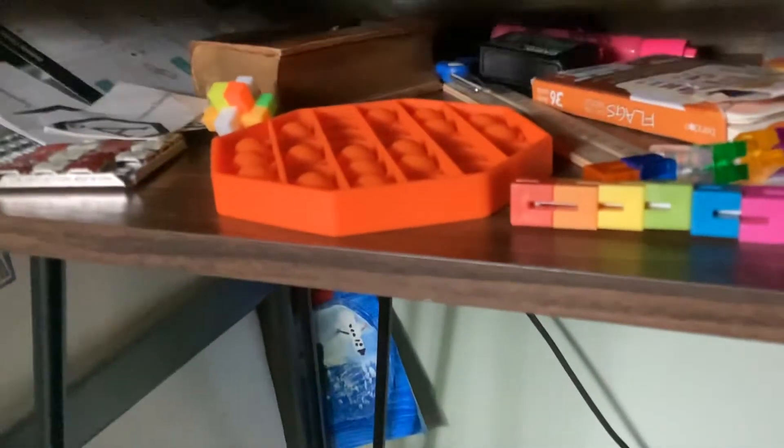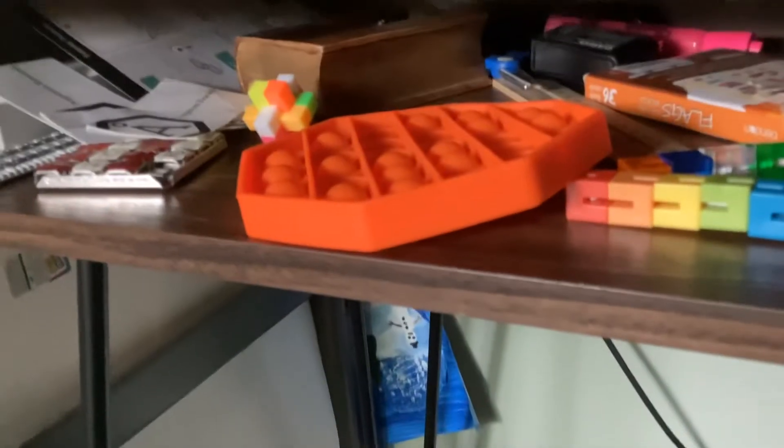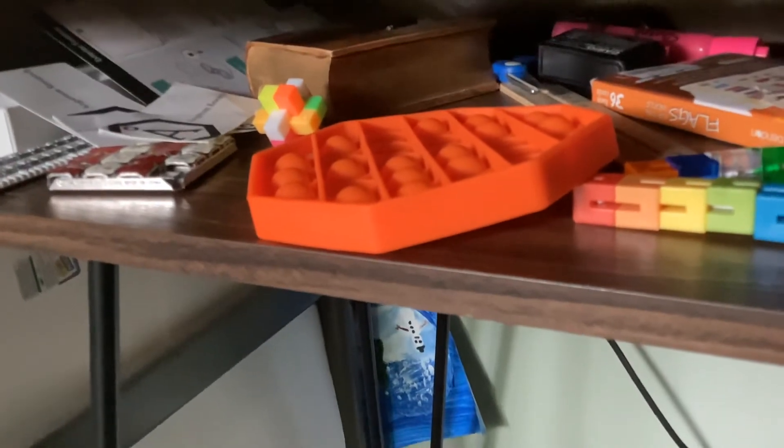X dice cube. This is like a pop fidget cube thing — I don't know what it's actually called. It's interesting though. So that's my entire cube collection — make sure to like and subscribe. Thanks for watching.